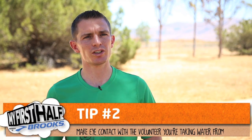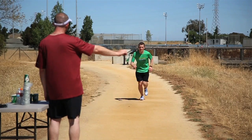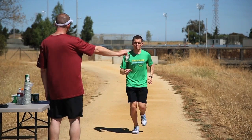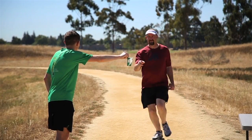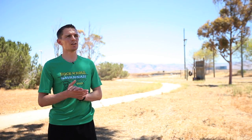Number two is when you're going through the water station, it's important to make eye contact with one of the volunteers so that they know that you're coming. Establish that connection with them first, and then just slow down as you're going through, making sure that you're getting as much of that drink down as you can as you're passing through the water station.